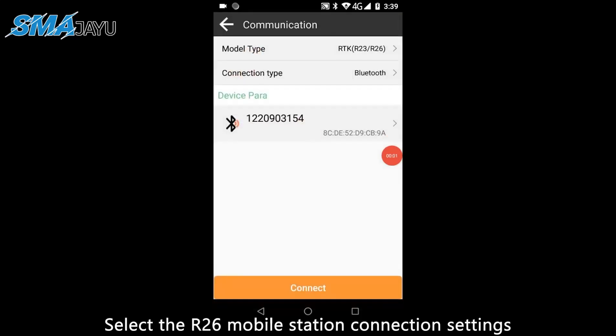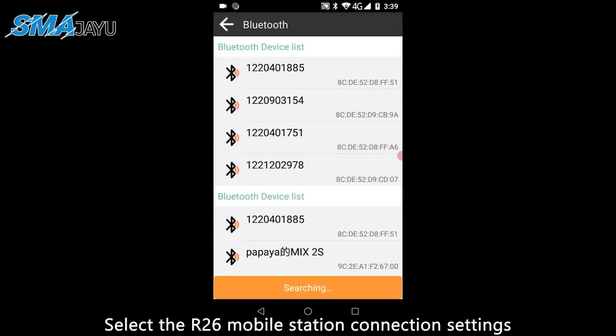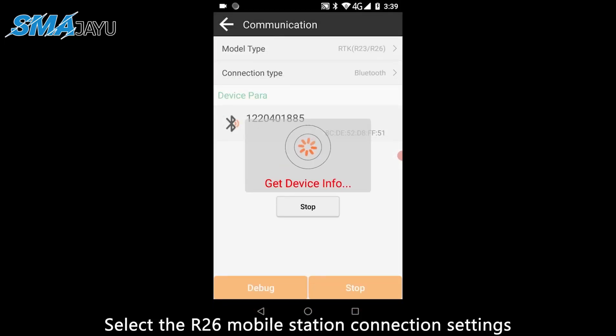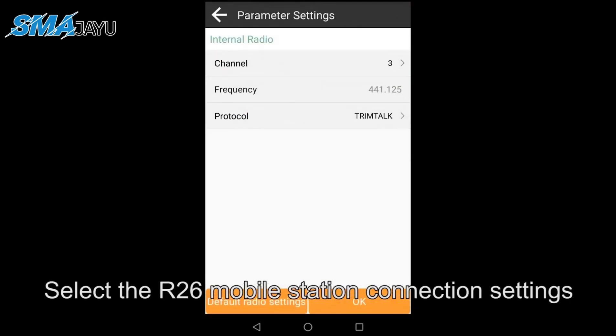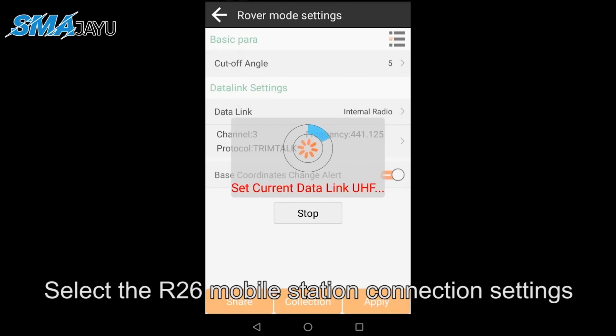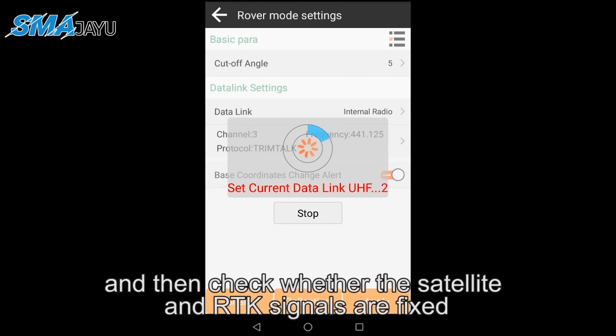Select the R26 mobile station connection settings, then check whether the satellite and RTK signals are fixed.